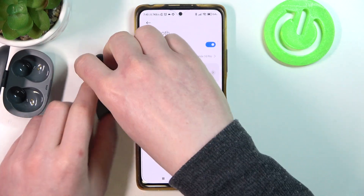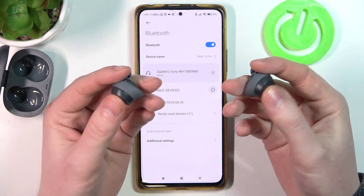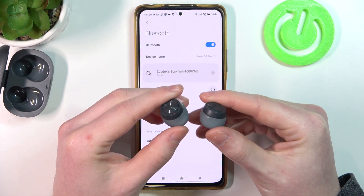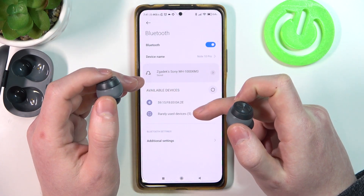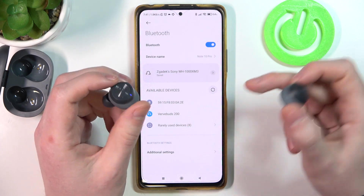To actually enter pairing mode, we need to enable them — hold these two buttons for about 3 or 4 seconds. By default they should enter pairing mode now, so we can refresh the page. And we can see them right here — click to connect.